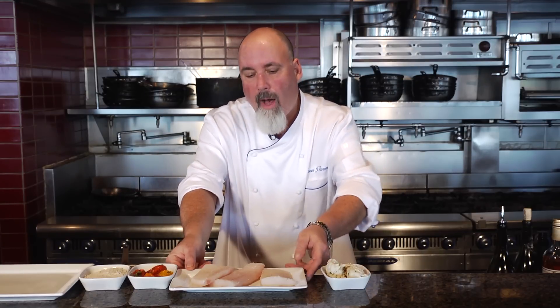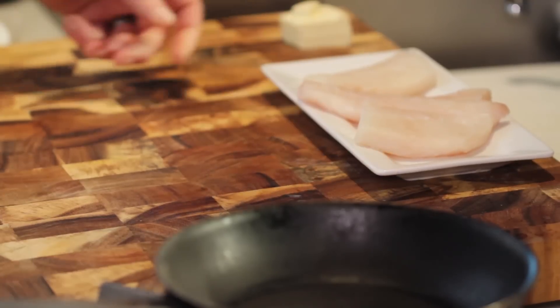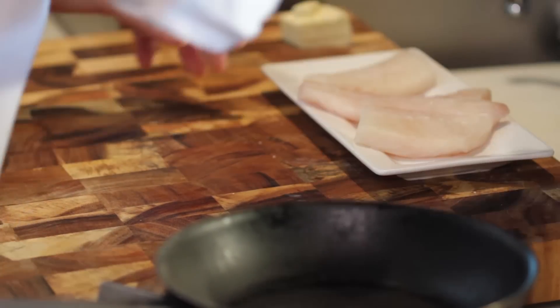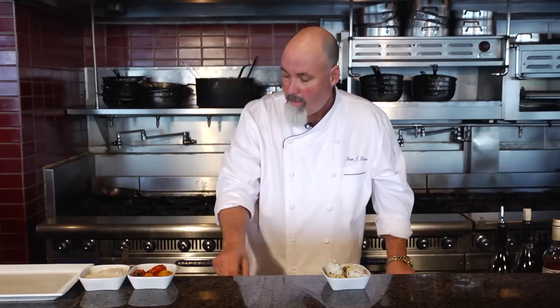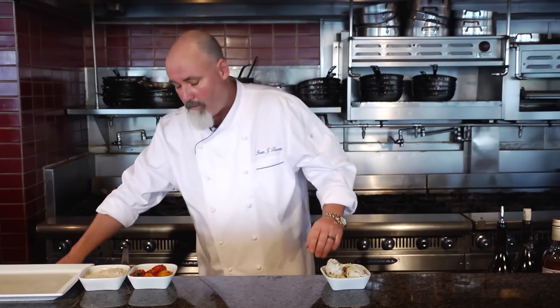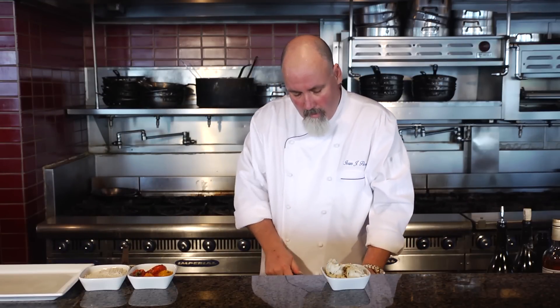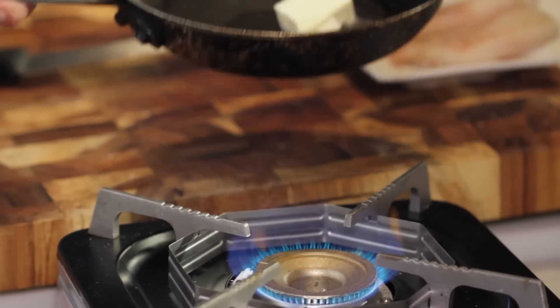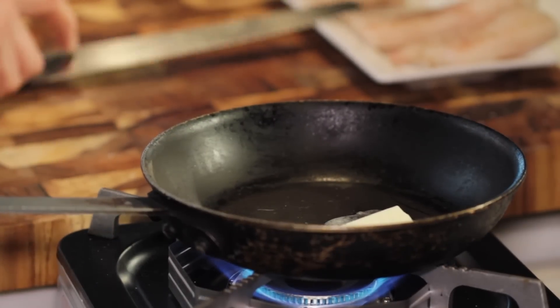We've got beautiful Pollock here. What I'm going to do first is a little salt and pepper. You want to make sure you do both sides, always. My pan is getting hot. I'm going to take a little butter — probably about a tablespoon — and I'm going to let it start to work in that pan. I'll raise my heat up a little bit to melt that butter.